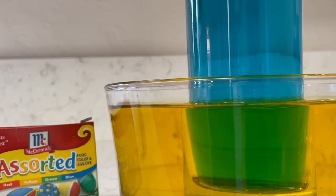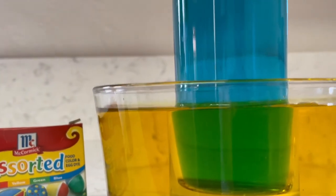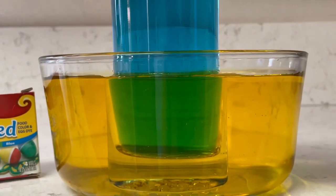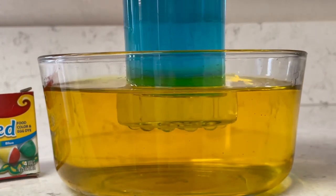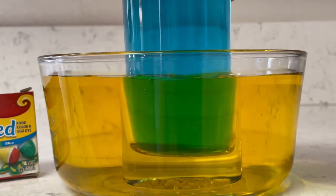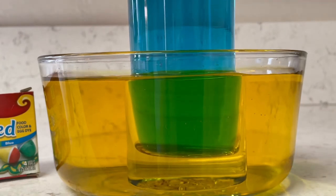In this experiment when we look through the two colors at once, the colors mix together, similar to if you were to put two drops of yellow and two drops of blue food coloring in a glass of water and stir them together. Because the primary colors yellow and blue were used in this experiment, when we look through the bowl they combine to form that secondary color green.